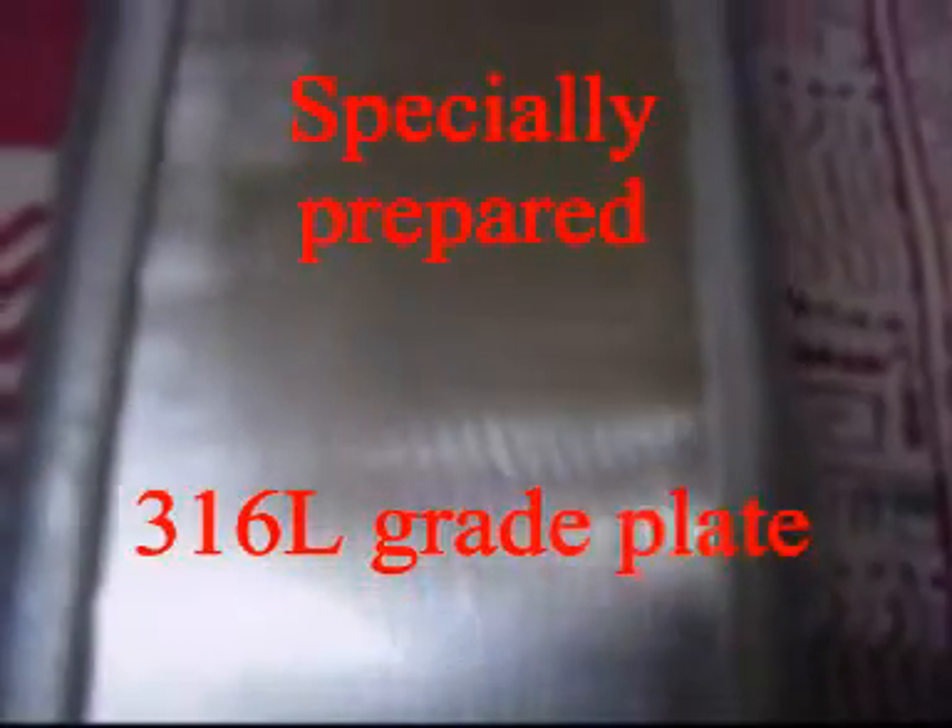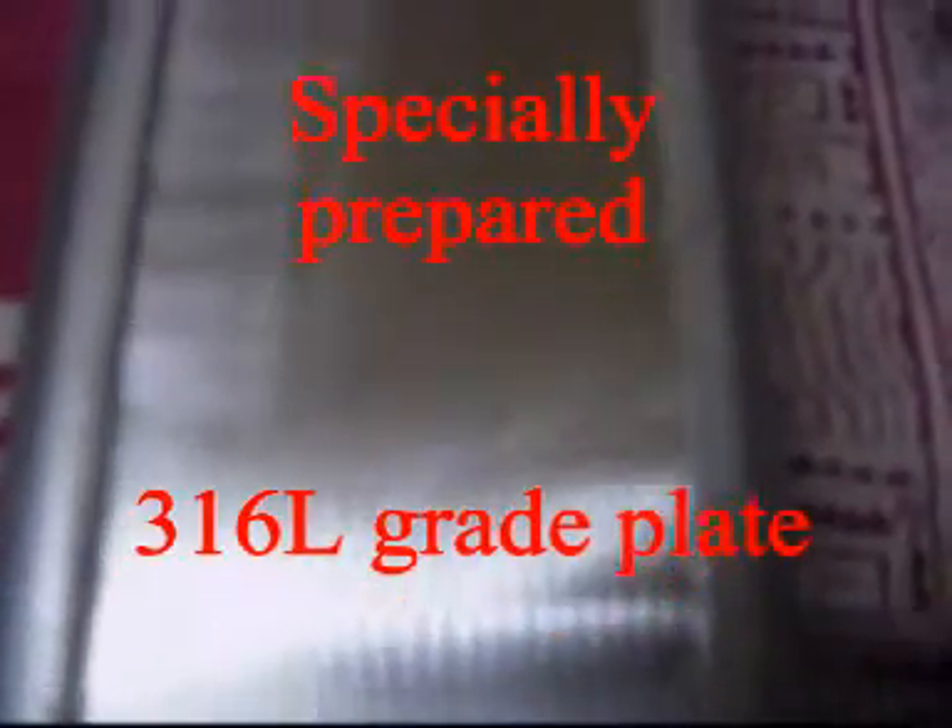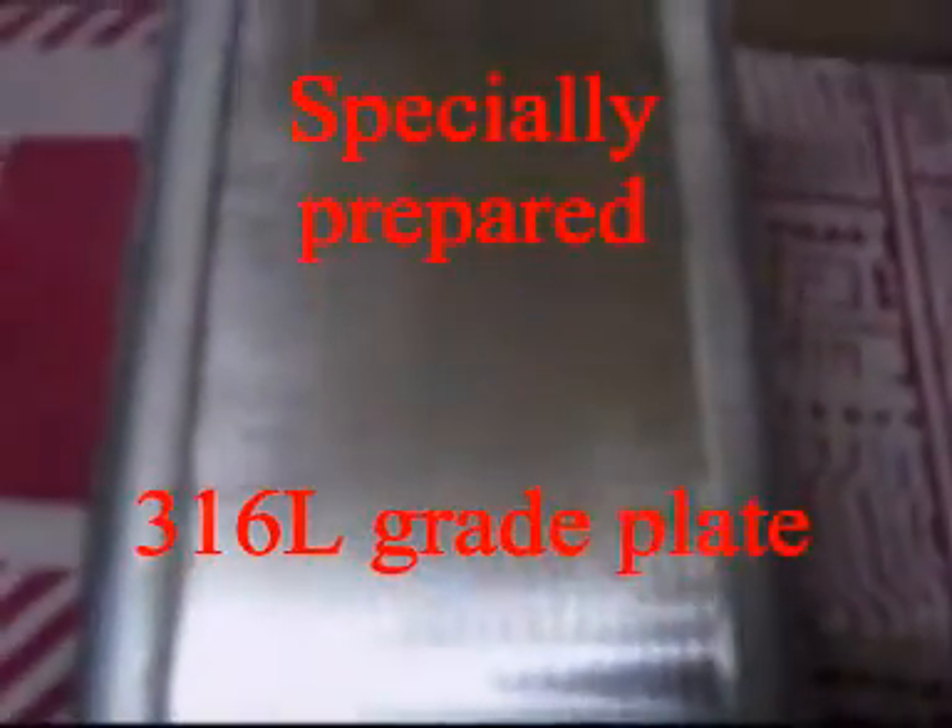Today I am going to show you the LPM test of my 6x2 cell. You can see this tiny hole which is 1 mm in diameter and specially prepared plate. The plate is prepared for easy release of the bubble. It is being done on a sand grinder.